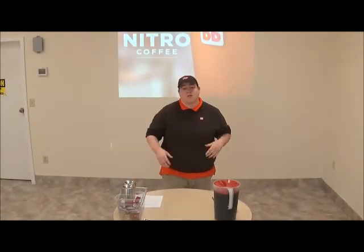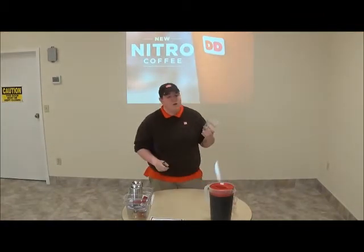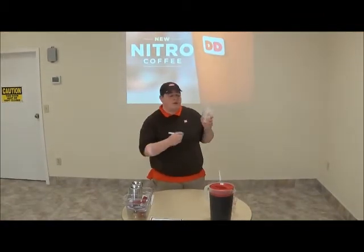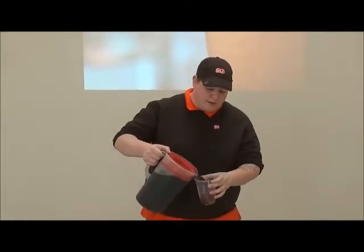Now what we're going to do is assemble a Nitro Coffee. First thing you do is take a cup — only available in small sizes — and you're going to mark it 'N' for Nitro. Next thing you're going to do is take your cold brew and pour it right up to the fill line.